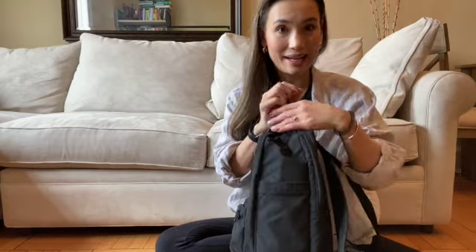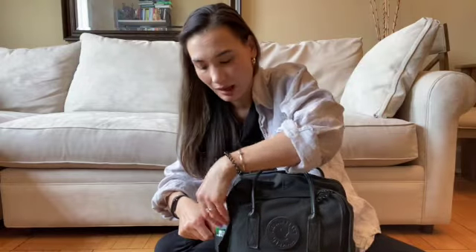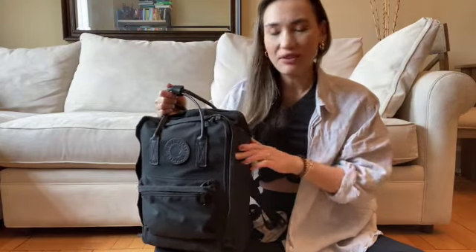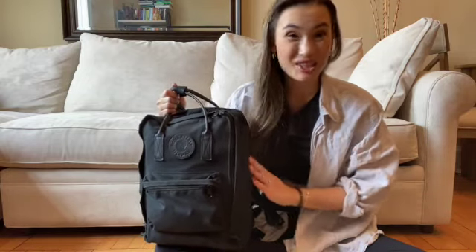What it doesn't have is a full-size water bottle pocket on the side. You can't fit any type of full-size water bottle — even a 16-ounce or 12-ounce bottle. I was able to cram this 8-ounce bottle into the side, and that's about it. I've heard people say they can use these side pockets for umbrellas. I've used them for pens, and that's about it. So for me, these side pockets are pretty much useless, which was actually a huge deterrent.